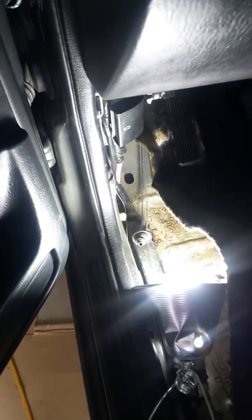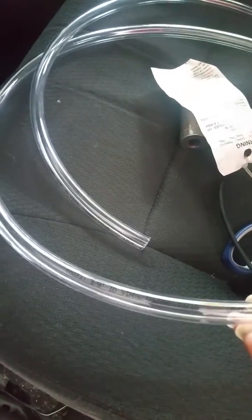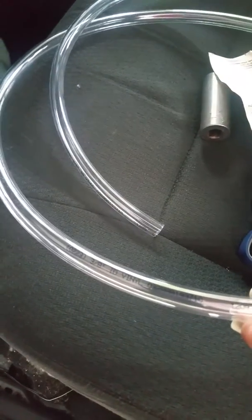Trying to weave this tubing down through here was a very hard job, but my husband, who has great patience with mechanics, was able to do it. He was able to get it down in there and we used the clear 3/8 inch tubing.